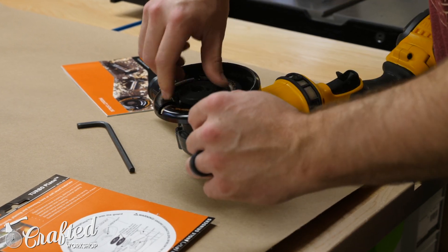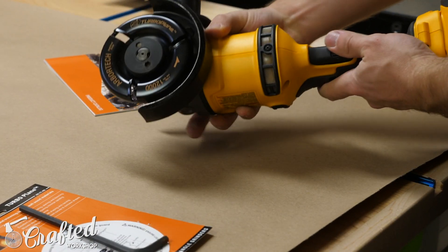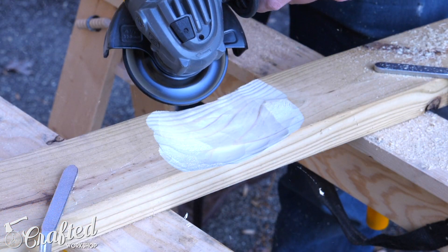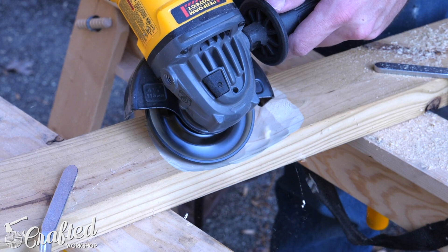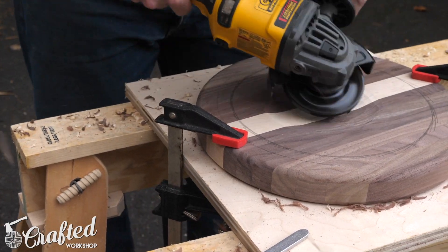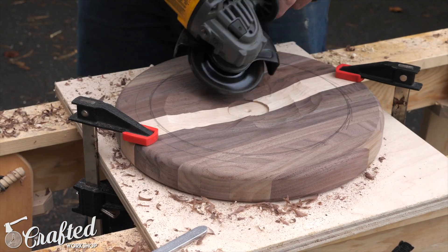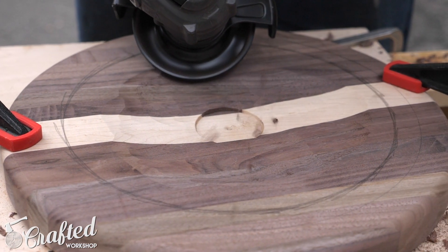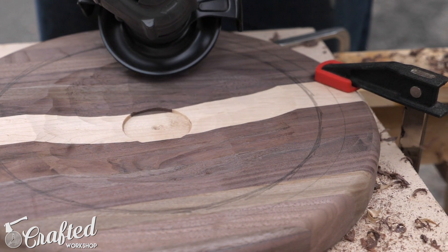Next I installed the Arbortech turbo plane on my angle grinder. The turbo plane is a wood shaping blade that can be attached to any four-inch or four-and-a-half-inch right-angle grinder and is perfect for carving seats. Before moving on to the seat blank I tried it out on a scrap 2x4 and was honestly amazed at the surface quality the first time I ever used the tool. Once I got comfortable with it I moved to the actual seat, removing material slowly to create a smooth transition from the hole in the center to the line I marked towards the edge.